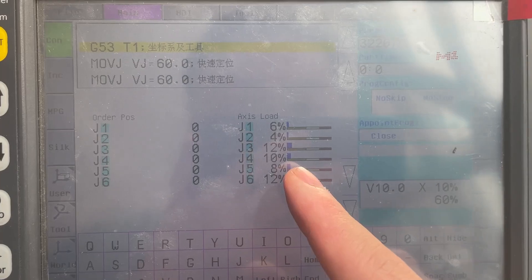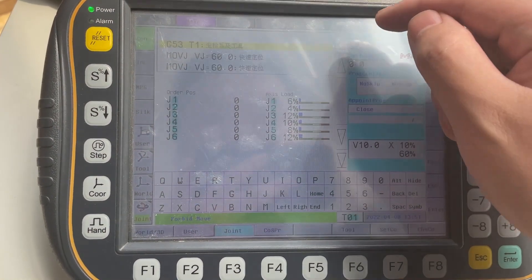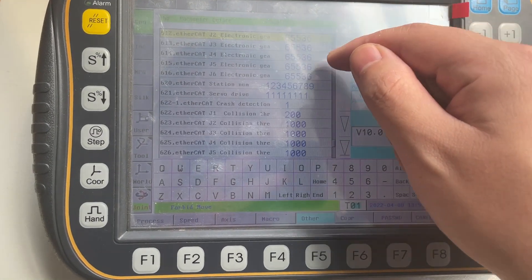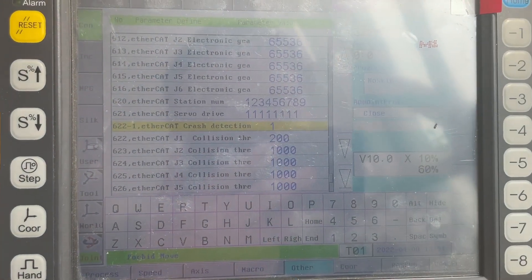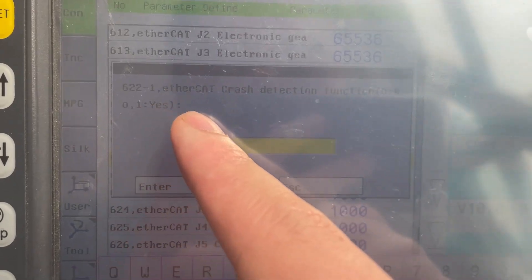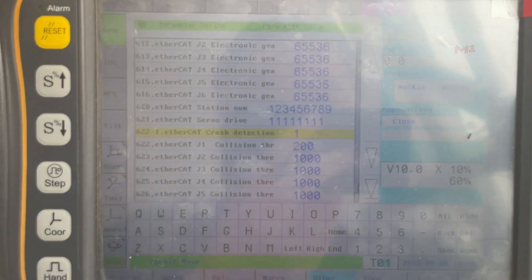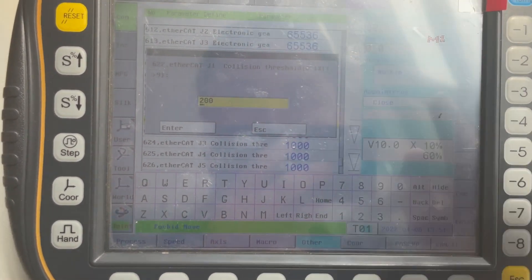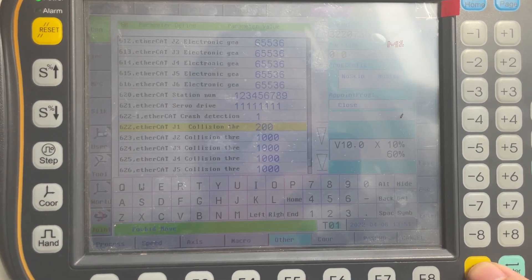Here you can see the robot load. We set the crash function here — set it to 1 to open the crash function.